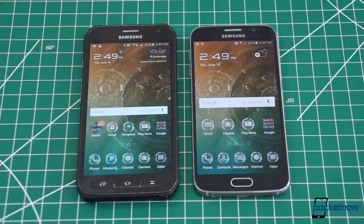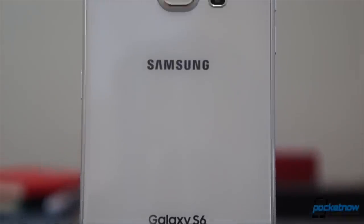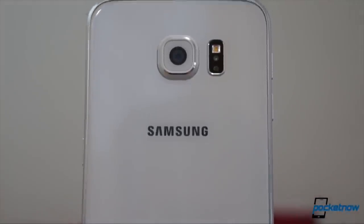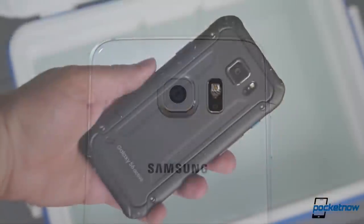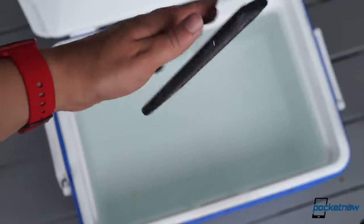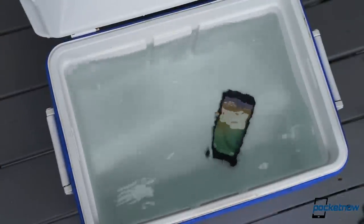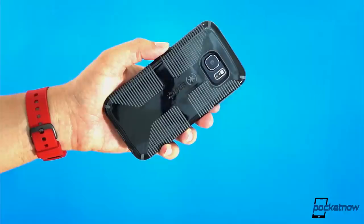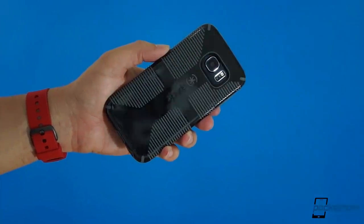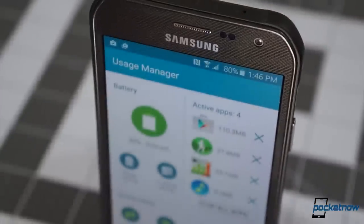Obvious conclusion first: the straight-up Galaxy S6 is the smartphone to get if you're looking to impress in the looks department, want a gadget that feels more like a luxury item, or absolutely need a fingerprint scanner. The Galaxy S6 Active is the phone for you if you're a roughneck, a boat captain, or a championship klutz. You could just slap the stock S6 in a protective case, but you wouldn't necessarily get the MIL-spec ruggedization or water resistance, and you definitely wouldn't get the beefier battery of the Active.